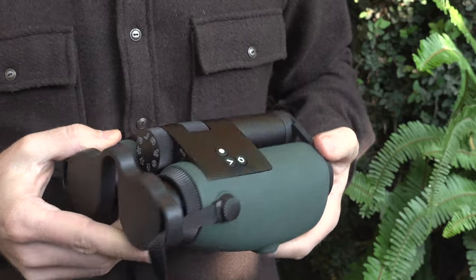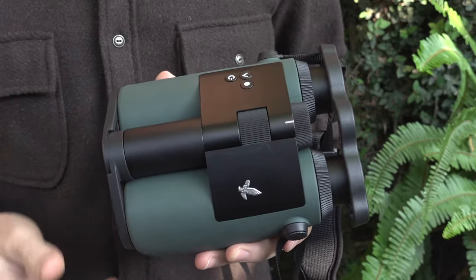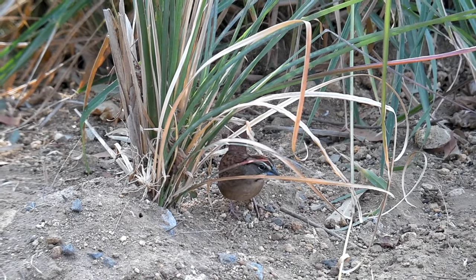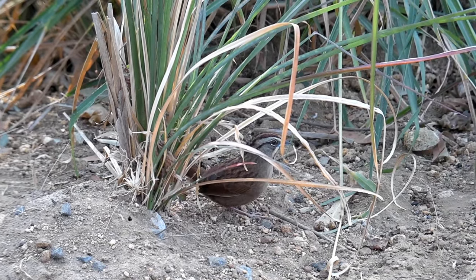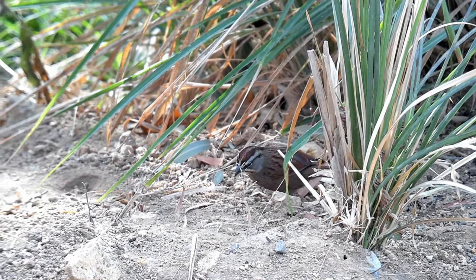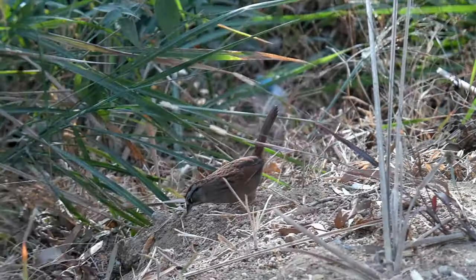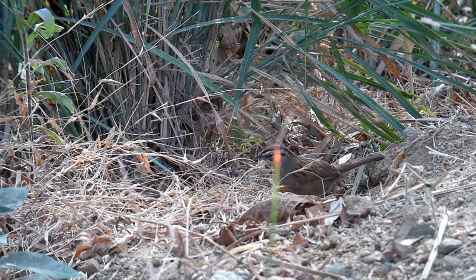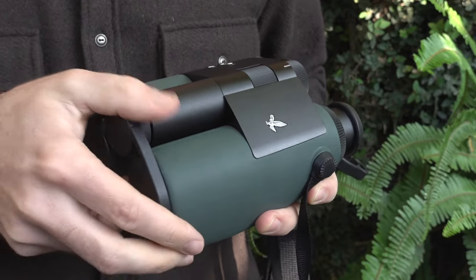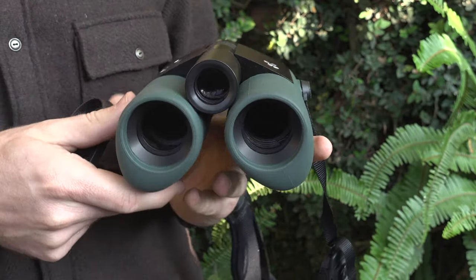The AX Visio is essentially a chunkier version of the EL 10x32 binoculars. It has only three buttons on the upper side and a wheel to select modes in front of the focusing wheel. The camera lens is located between the two binocular tubes, and most of the electronics are housed on the underside of the device, hence the egg shape of the tubes.